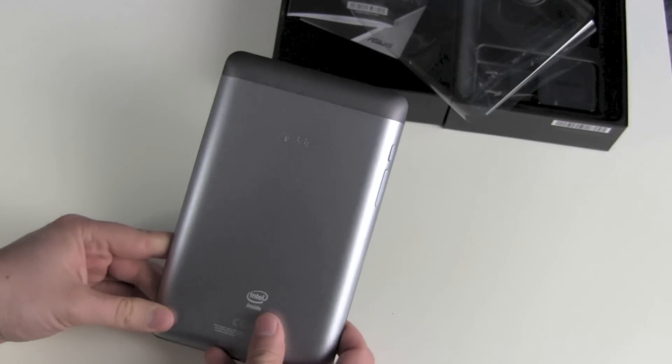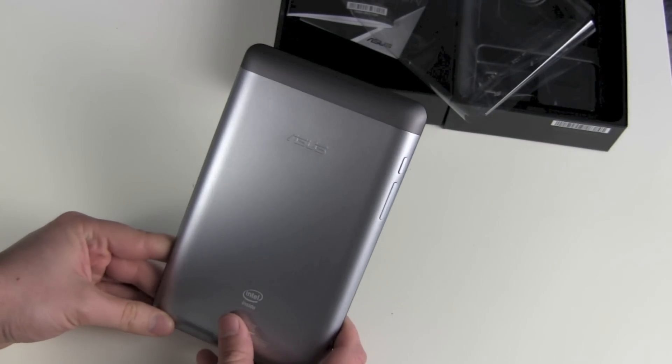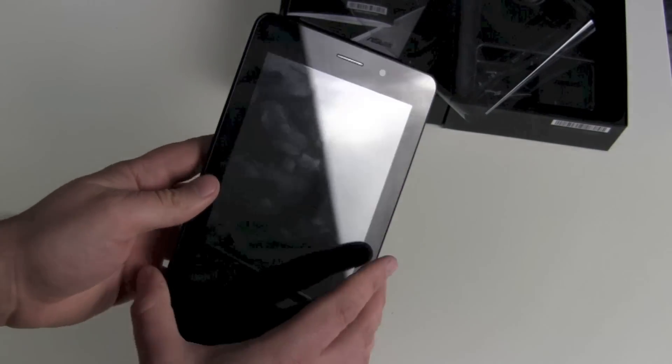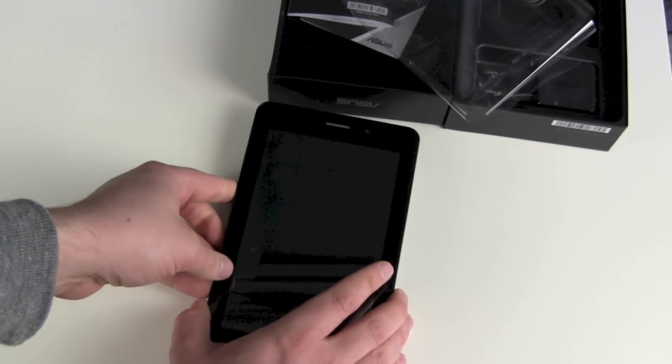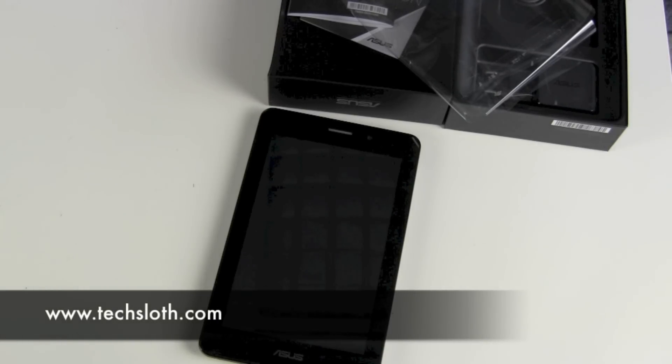The special feature is the Intel Atom CPU, and I'm really looking forward to testing how it compares in power consumption and performance to normal ARM CPUs. So this is it — thanks for watching, see you in the next video. Bye!